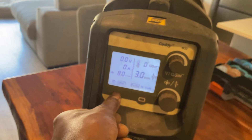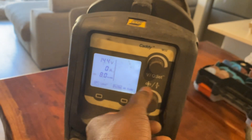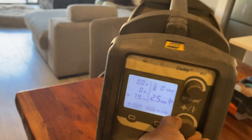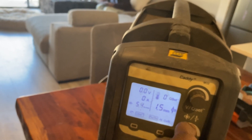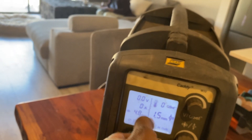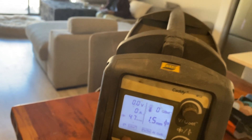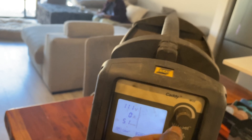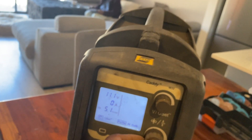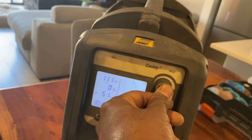I'm on manual mode right now. If you're on Q-set it changes the wire speed based on the thickness you set, whereas on manual it's actually voltage. You can check the voltage page and the amps there.